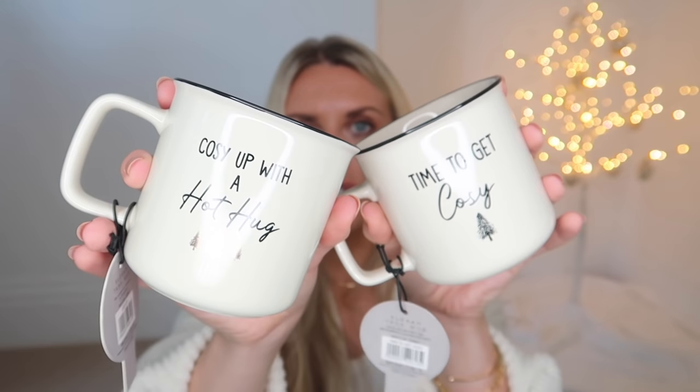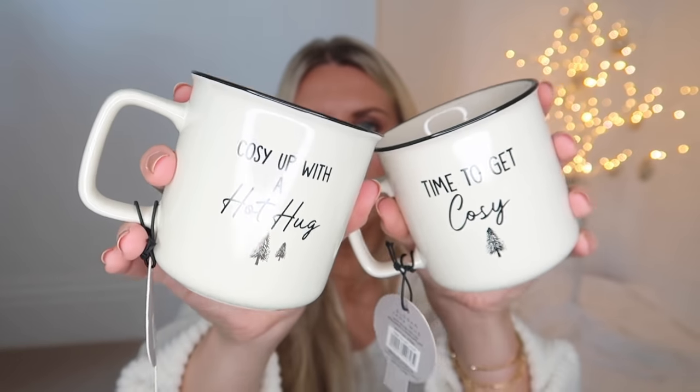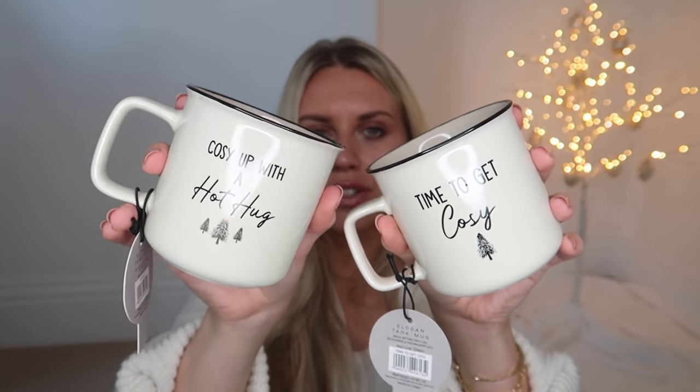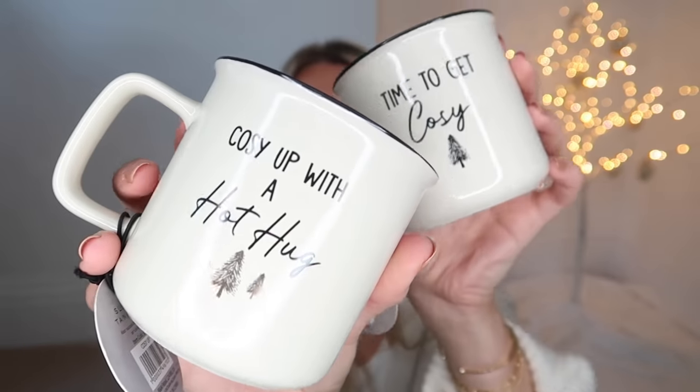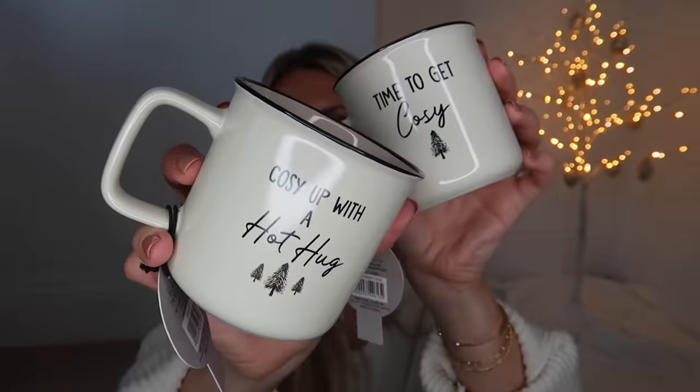How could you not include a mug in a stocking filler gift guide? I found these two in B&M recently. They looked so nice. At first I thought they were going to be tin enamel mugs, but they're proper ceramic mugs. This one says 'Time to Get Cozy' and this one says 'Cozy Up with a Hot Hug.' I really couldn't decide between the two, so I picked up one of each for myself and Tom for some nice festive hot chocolates. Two pounds each.